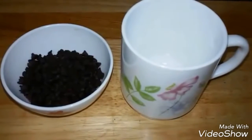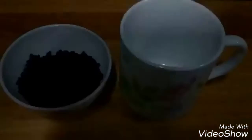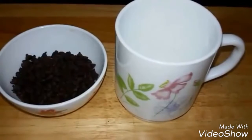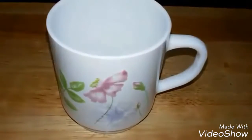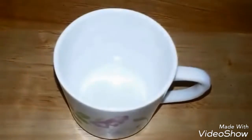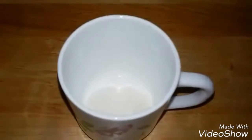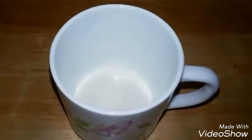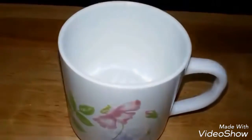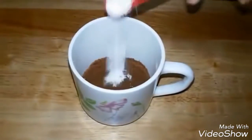Hey everyone, welcome to Shadi Cook. Today we are making a really quick chocolate cake in a mug. This is a simple and quick recipe requiring very few ingredients. We need a microwave-safe mug. Start by adding three tablespoons of all-purpose flour, three tablespoons of powdered sugar, one and a half tablespoons of cocoa powder, and one-fourth teaspoon of baking powder.